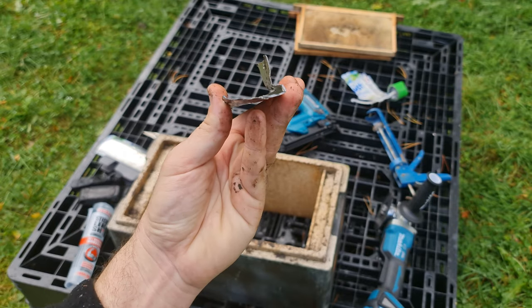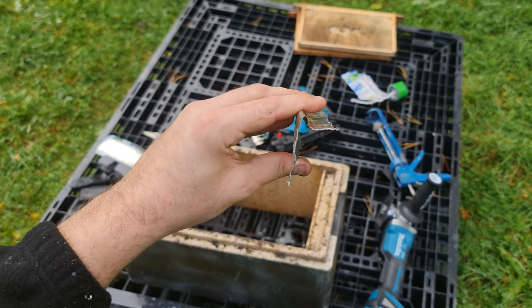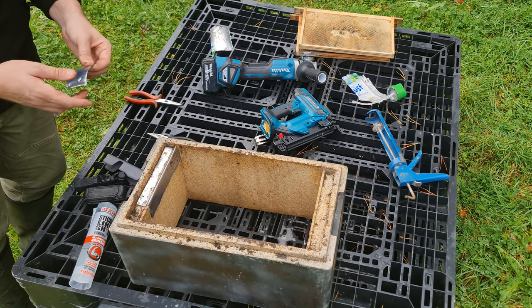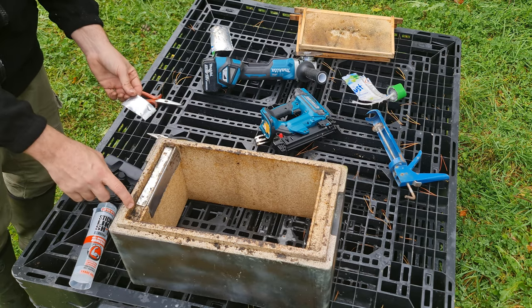Really easy to do — do it on both sides like that. You can take your time, get it nice and right, and then all you're going to do is glue it into position. If you haven't got enough metal or the can's not long enough, you can just take a second piece to fill up the gap.